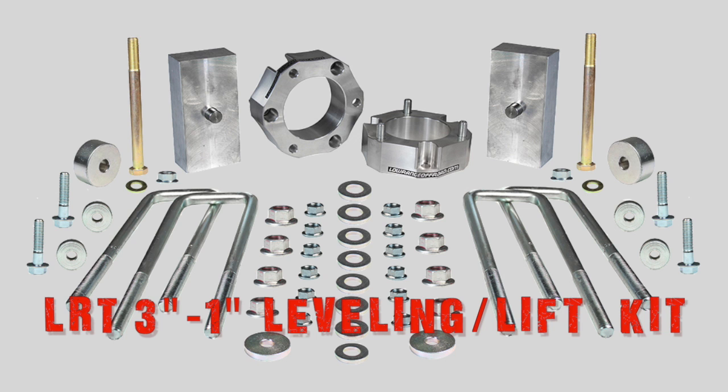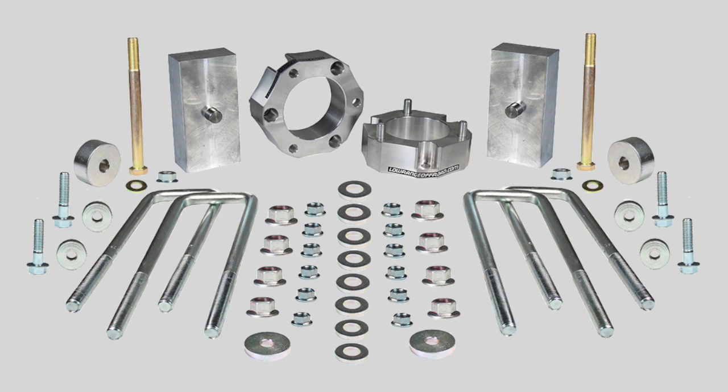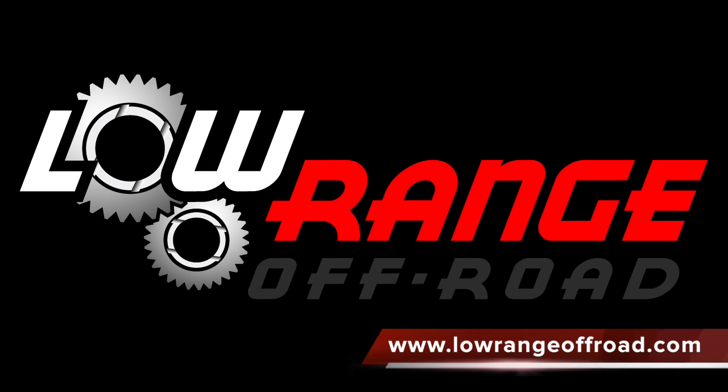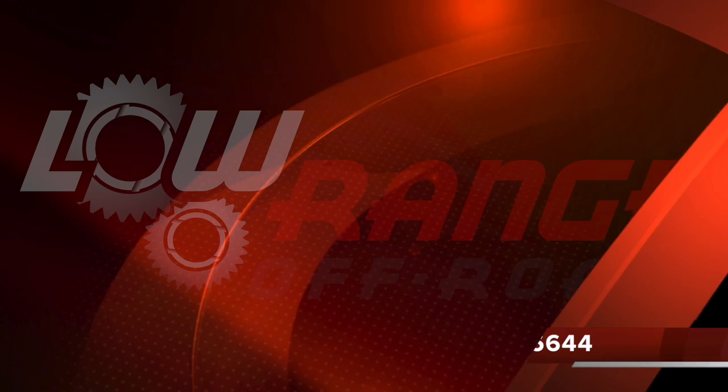That concludes today's presentation. We remind you that all the parts and supplies required for this job can be purchased through our website at www.lowrangeoffroad.com or by calling 801-805-6644.